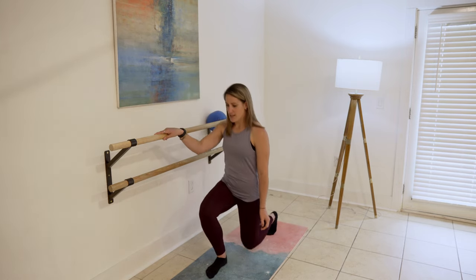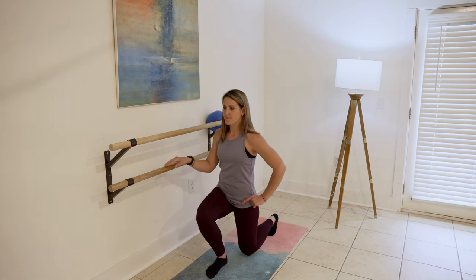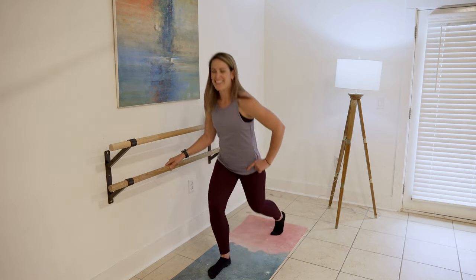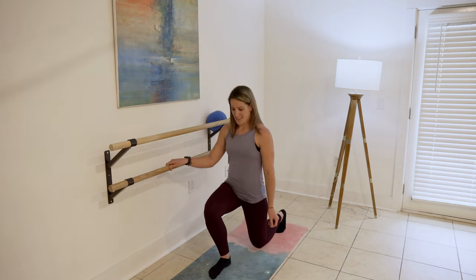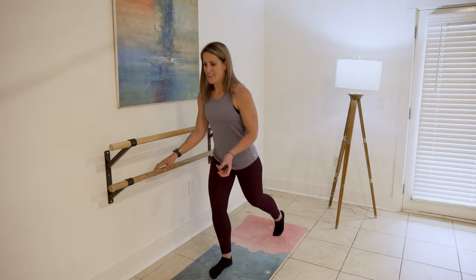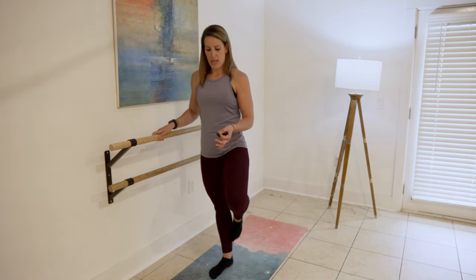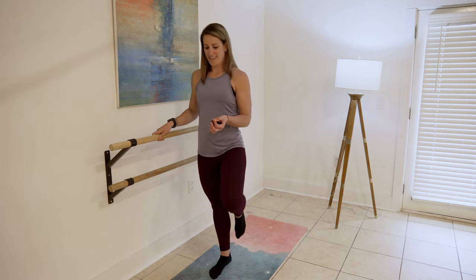Lift, turning that hip out, and lift. I'm going to add something to this move about halfway through the minute, so stay with me and we will add it up. One more — and now when you lift, relevé and down, and relevé and down. Working everything below the hips. One more time. Hold it here. Perfect.